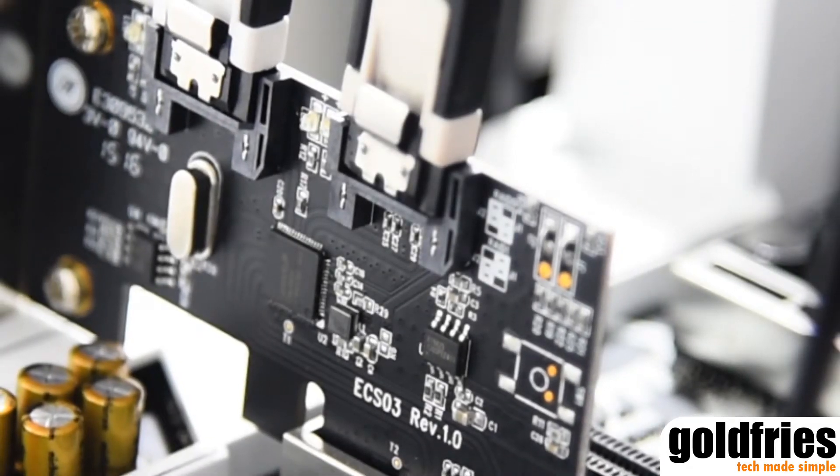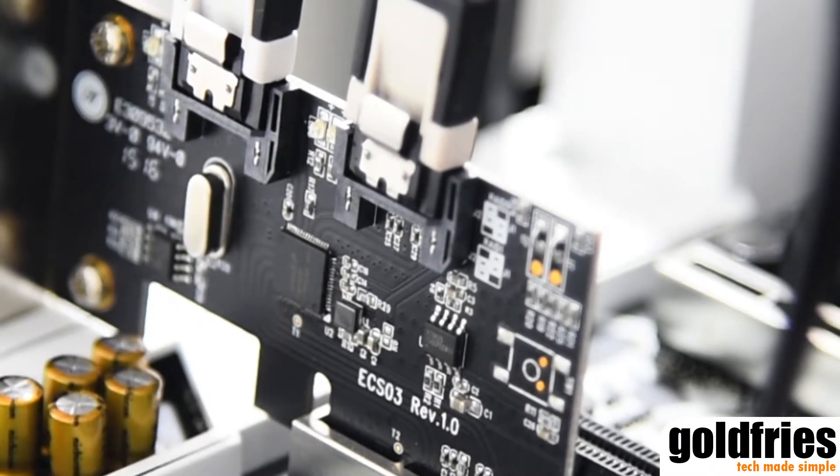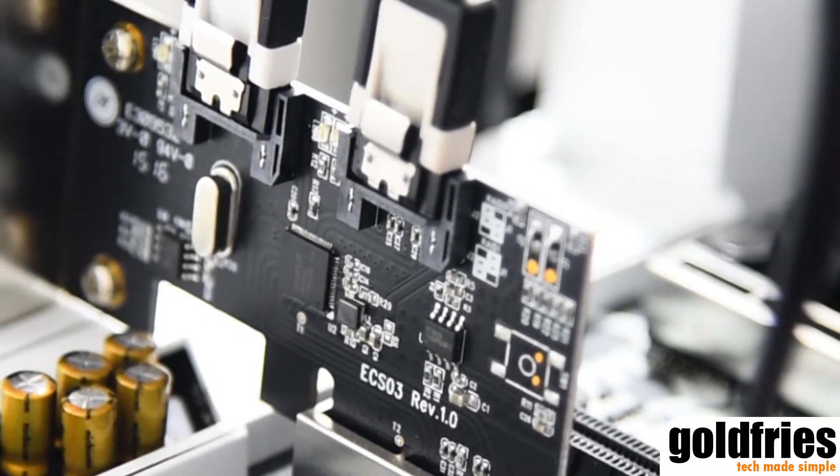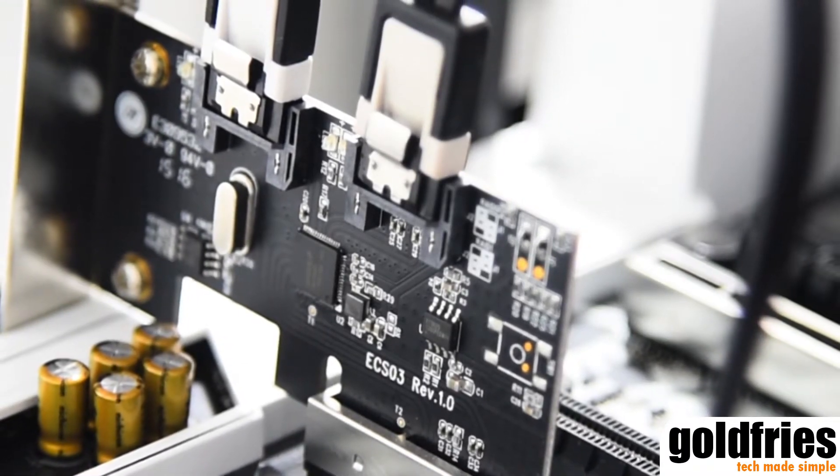Always wanted a RAID feature on your motherboard but never had the option, and at the same time you do not feel like upgrading your system because it works just fine — it just lacks a RAID setup. So this is the device for you.